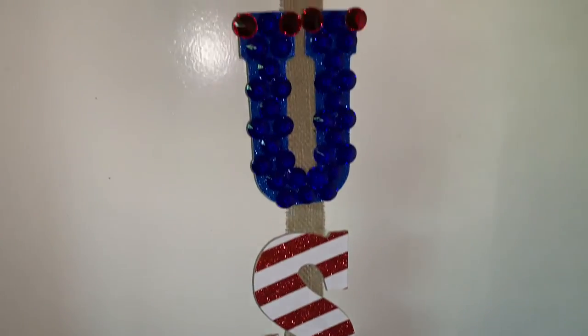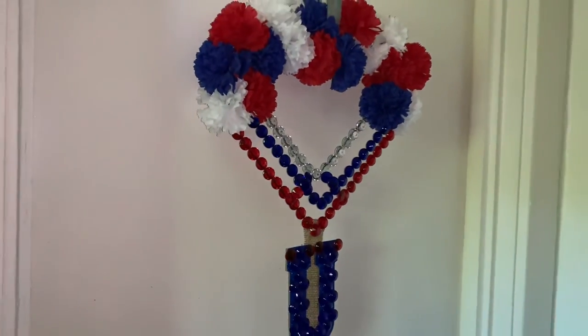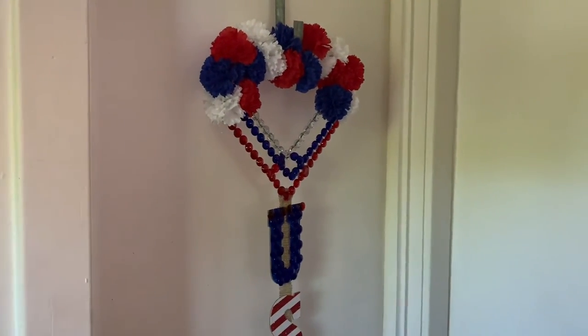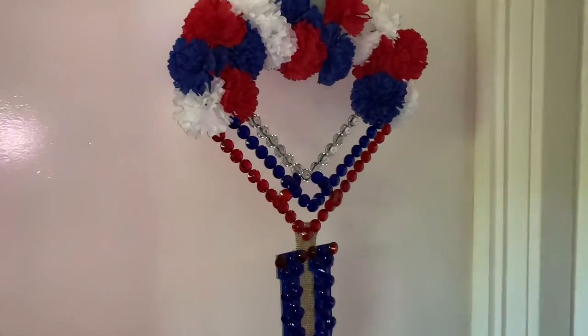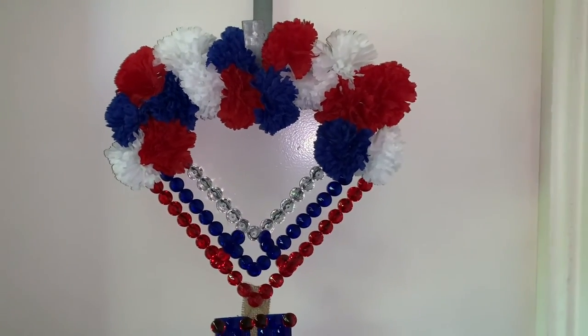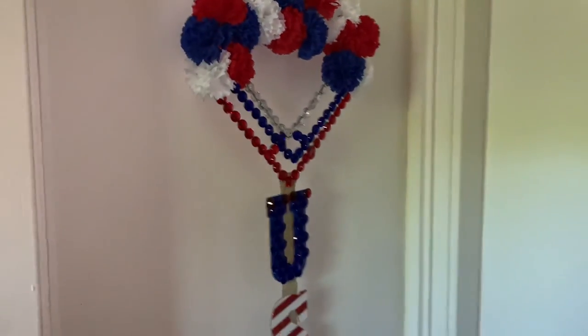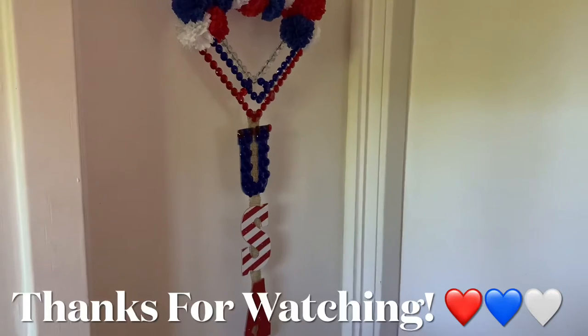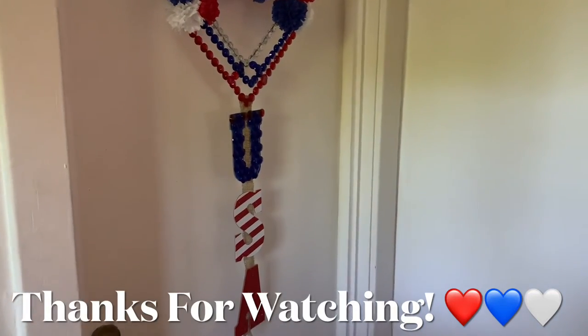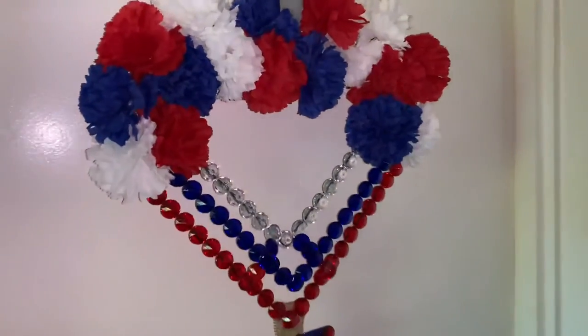But overall, I think I did a pretty good job with this week's projects, but tell me what y'all think. Please like, comment, and share. And if you're curious to see what else I can create, hit that subscribe button and turn on your notifications so you don't miss my next video.